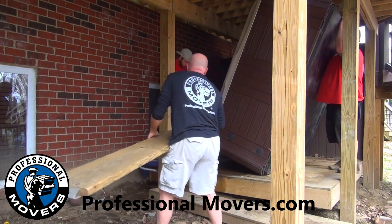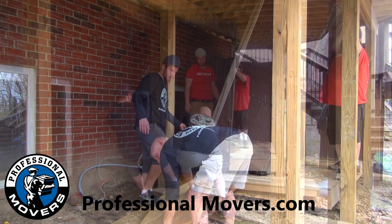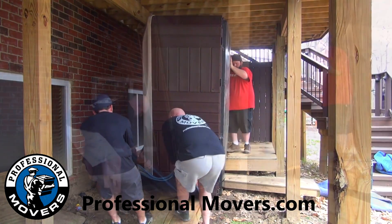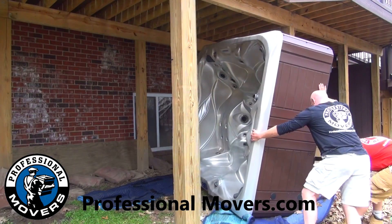Once the hot tub is carefully placed upright, the necessary equipment is used to move the hot tub from under the deck. Professionalmovers.com provides all the necessary equipment on each hot tub move. This includes dollies, ramps, and protective items to help in extracting the hot tub.